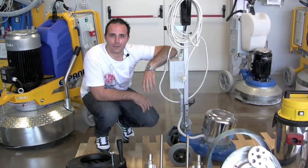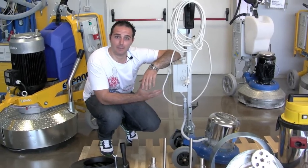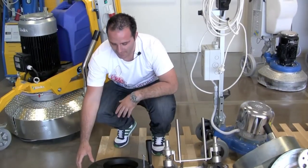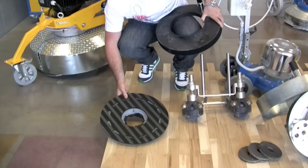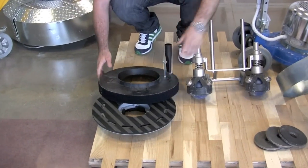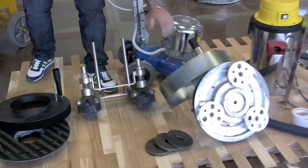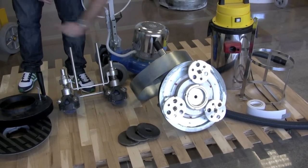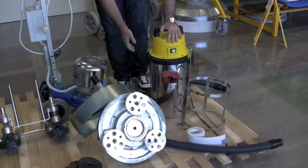Welcome everyone. I'm Francesco from CleanDex, and today we want to introduce our Timba and how to assemble it out of the box. The machine comes with a pad holder to work with, a mono brush, vacuum hood for pad holder, 360 degrees directional wheels, planetary unit with a vacuum hood, and the complete dust control system.